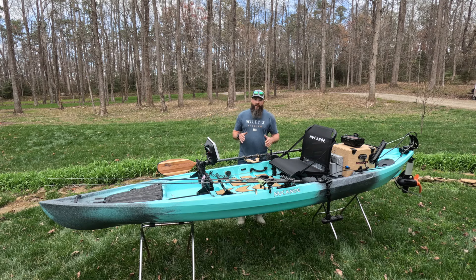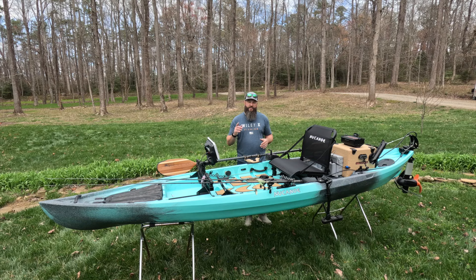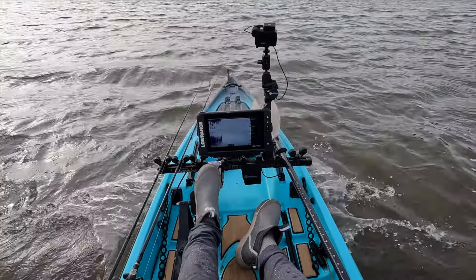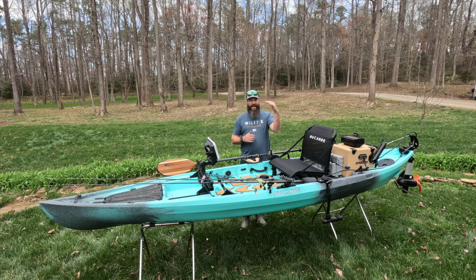We're back home, obviously off the water. I left the boat set up as I had it when I was fishing out of it, and I'm going to do a complete walkthrough video showing you how I set this boat up and how I rigged it — so be sure to look out for that video. But I want to share my final thoughts on the New Canoe Pursuit, and I can tell you I'm actually really, really happy with this boat. It performed great. I'm going to go through category by category to talk about each one.